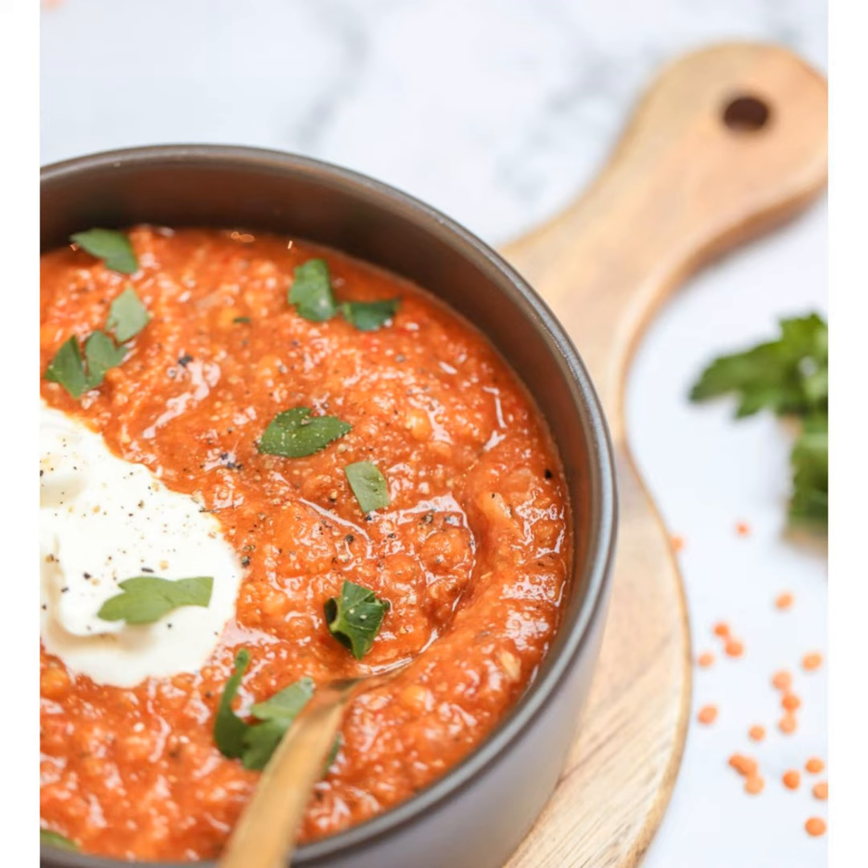Welcome to the recipe share section of the show. Today I have a vegan recipe for you: a roasted vegetable and red lentil soup. I just made a red lentil soup a couple of days ago, actually in a minestrone. What's really great about using red lentils is they break down in the cooking process, so if your family or children don't like the texture of biting into lentils or beans, red lentils are a great way to add the nutrients without the texture.